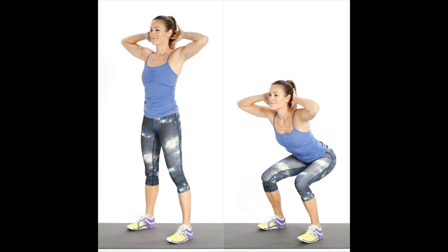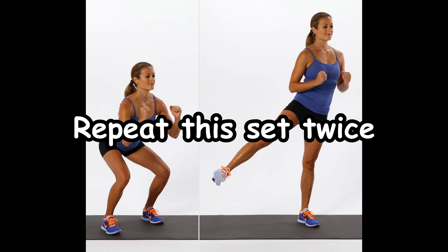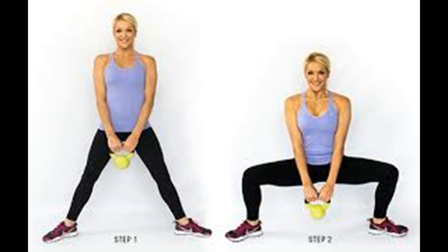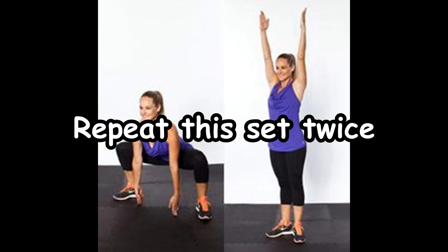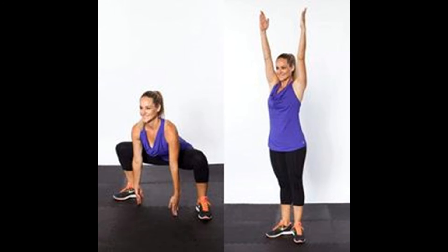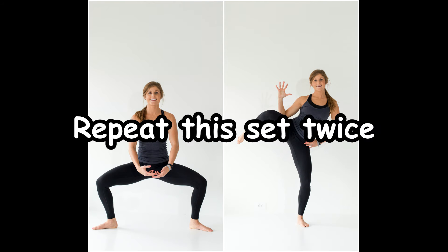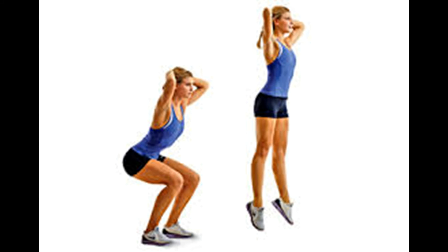A week-long training plan. Day 1: Repeat this set twice — Basic squat 10 times, Squat with kickbacks 5 times for each leg. Day 2: Repeat this set twice — Sumo squat 10 times, Reaching sumo squat 10 times. Day 3: Repeat this set twice — Oblique squat 5 times for each leg, Pop squat 10 times.